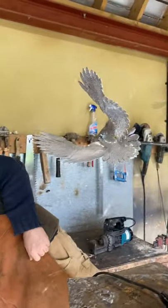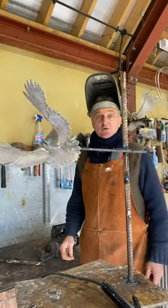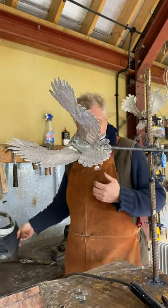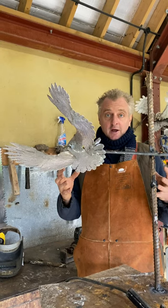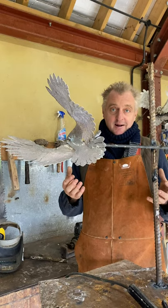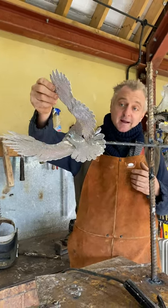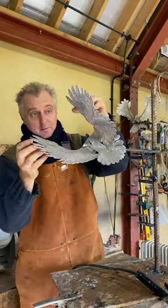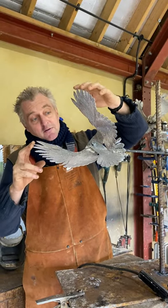Today I wanted to talk about sculpture armatures. I'm often asked by fellow sculptors how I make mine. The purpose of an armature is to hold the modeling material — the clay, plasticine, or plaster of Paris. For example, this is going to be a little owl, and if the wing was just made out of clay it wouldn't be strong enough and the whole thing would flop. I make my armatures out of perforated aluminium.